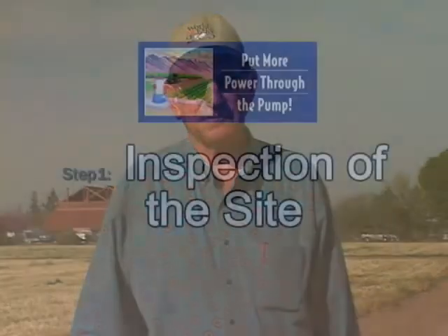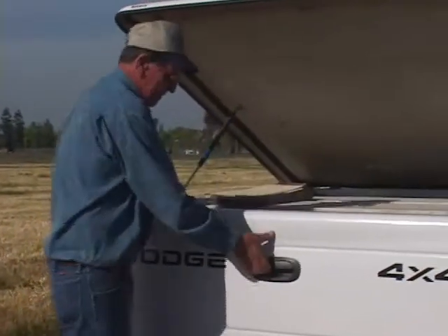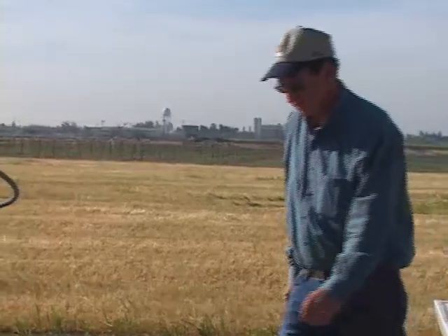Hi, I'm Dick Harris with H2O Pump Testing Services. I'm here to test your pump as you requested. The Agricultural Pumping Efficiency Program accepts all pump test results from qualified pump testers. Dick Harris has many years experience as a pump tester in California agriculture and has a consistent method of conducting pump tests.